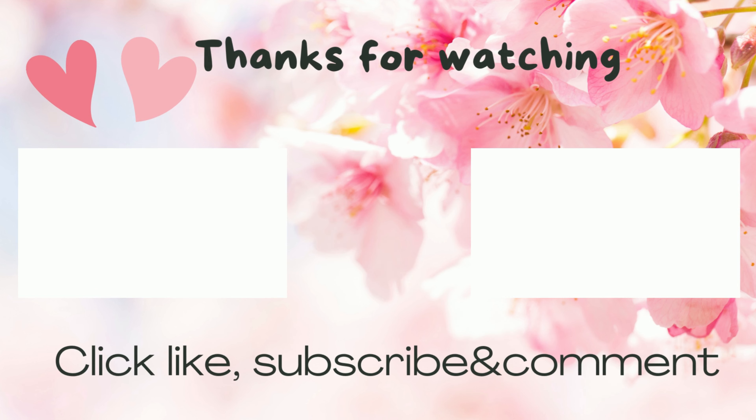For more information, find it in the description box or on my blog. Do like, subscribe, and see you in my other videos.